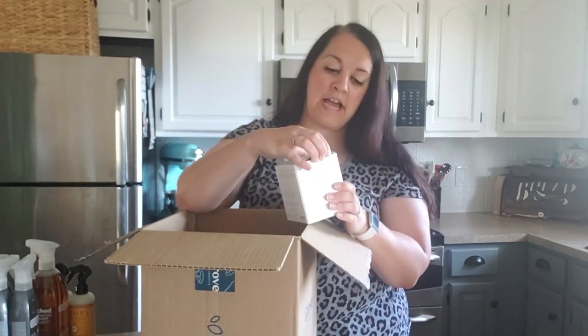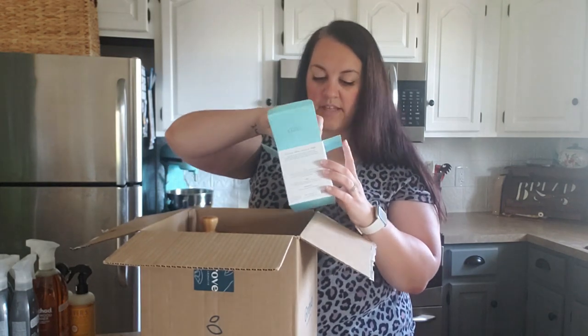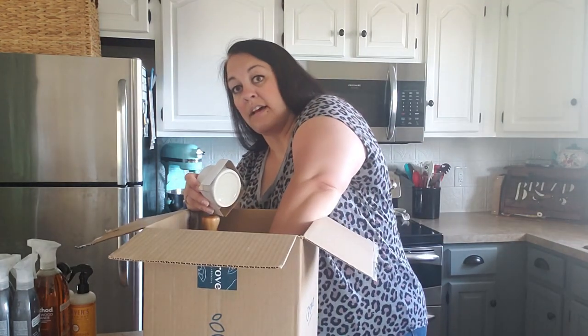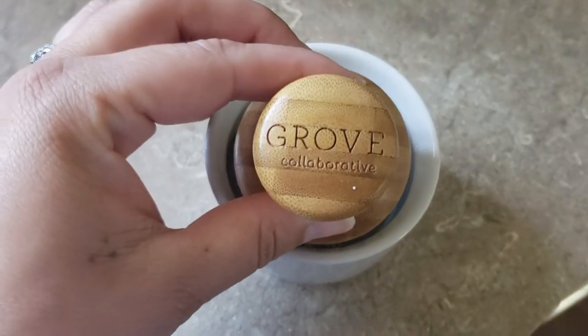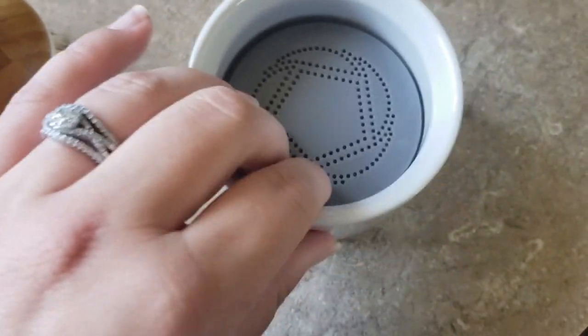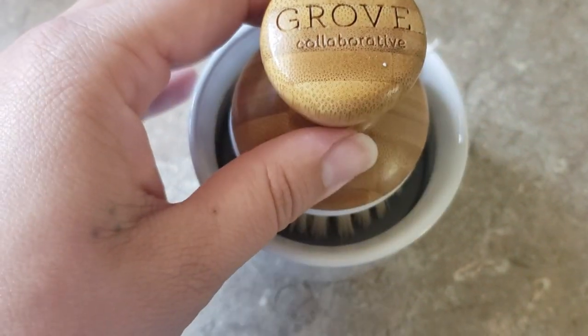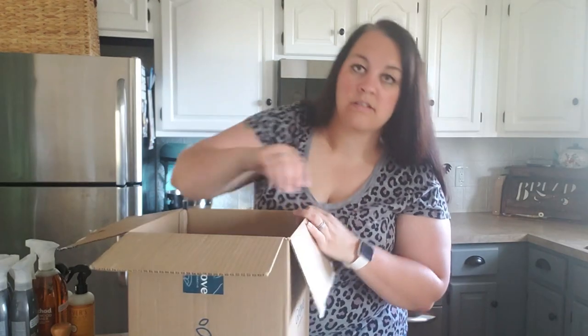The last item I ordered was this bubble-up soap dispenser and dish brush. I thought this would be easier for Hayden - she's our second oldest daughter and she does our dishes. I thought this would be easier for her instead of using the longer dish brush. It's really cute and would look great sitting on the counter. You just put some soap in there and wash your dishes. It has a wood handle, which I love.